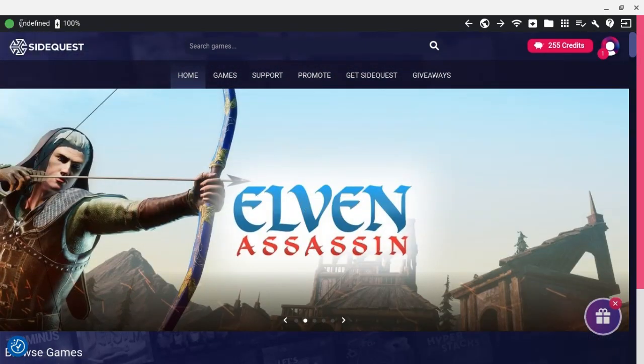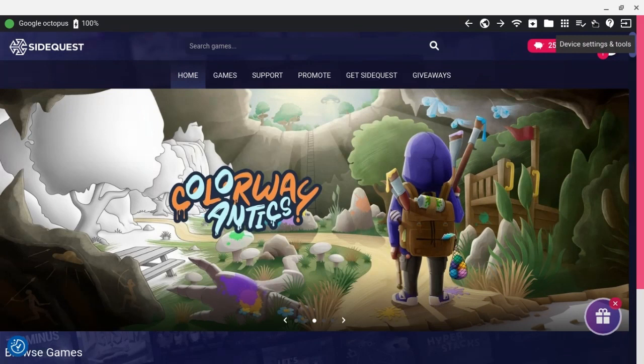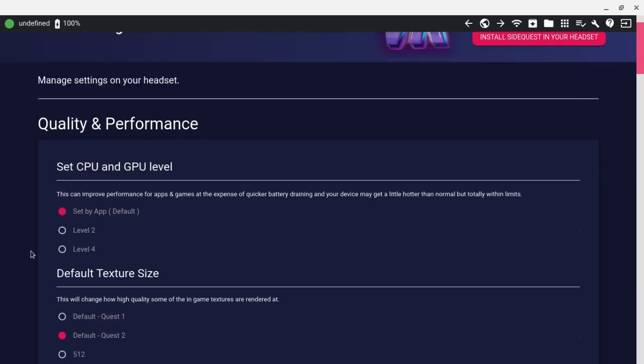What you want to do is hook up your Quest. I'm not going to actually hook it up because I don't need to do it for this — I've already done it. But after you've hooked up your Oculus Quest, go inside your VR and do all the usual stuff, like allow files, yeah all that stuff. Then go back to your computer and click on the little wrench — device settings and tools — and here we can overclock.